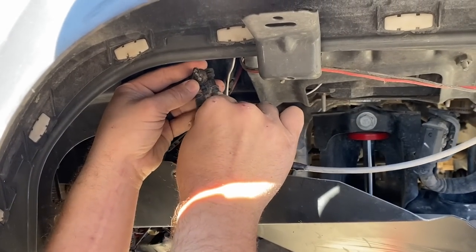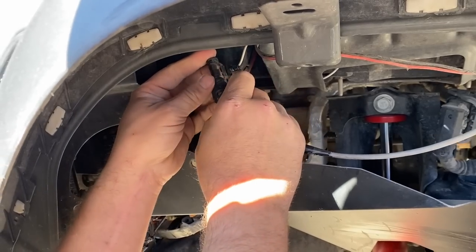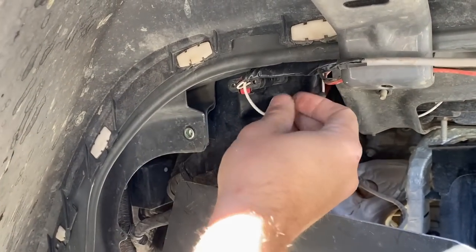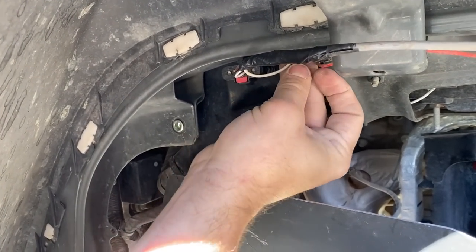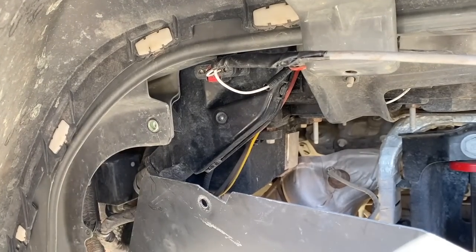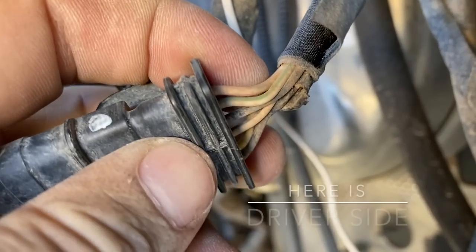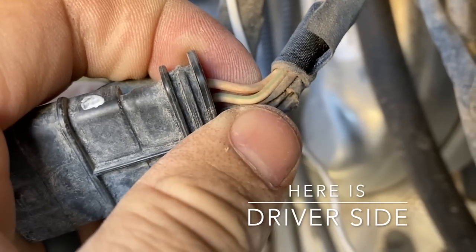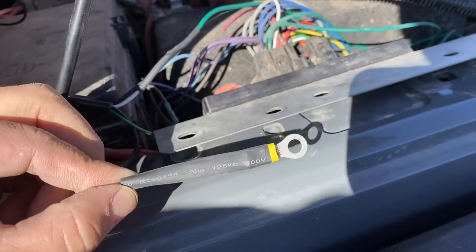Plug it back in, make sure you hear the click, push the red tab back in. Hide the extra wire out of the way. If you look closely, there's going to be a green and a white wire right there — that's the one that ties into the blinker.